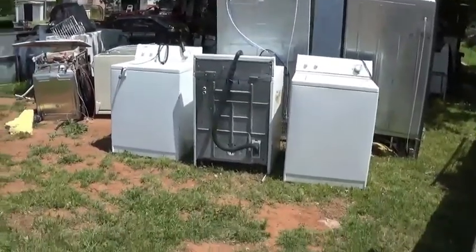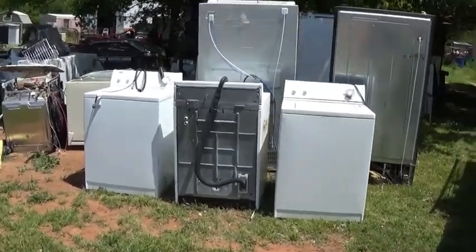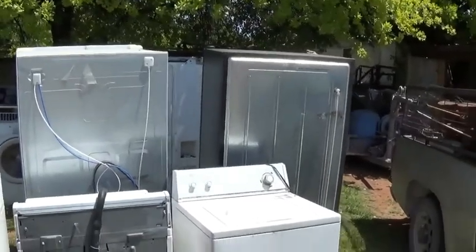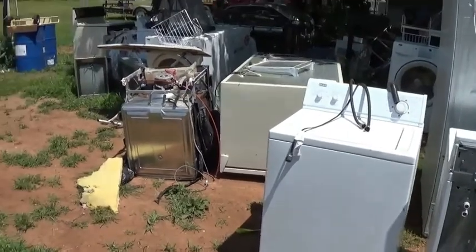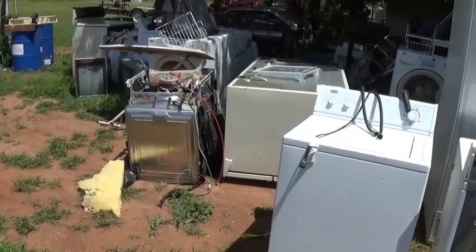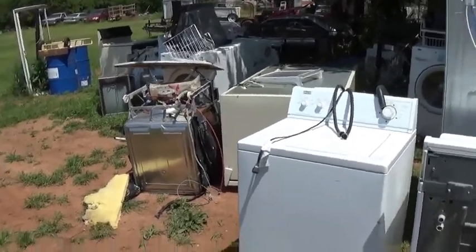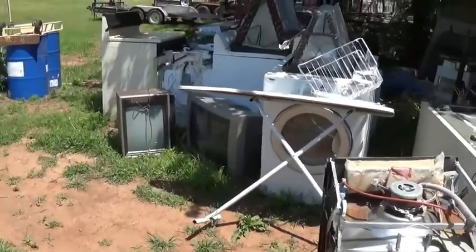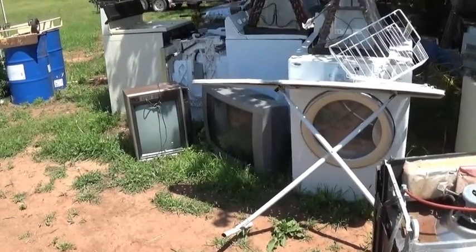Hello scrappers. This is yesterday's load - brought in two side-by-side refrigerators with the backs facing me, and then I got three wash machines and what looks like a dishwasher with a stainless steel tub. Also part of that load was two old CRT TVs.